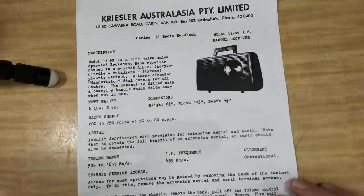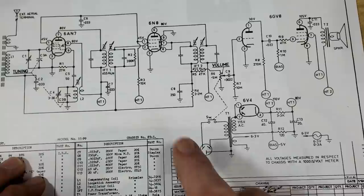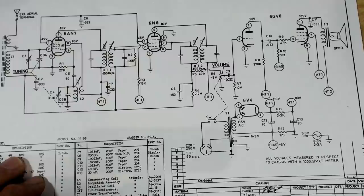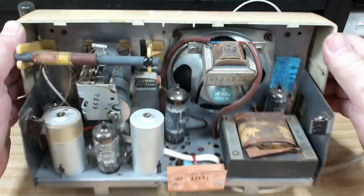I also downloaded the schematic. There's nothing unusual - 455 for the IF frequency, normal tuning range, conventional alignment. Here's the schematic and here's that 6GV8 with the triode and the pentode - just one valve split. So it's a five-valve set. This has got the 6V6 in it. It's got the HT2, HT1, and bias - nice and easy to read. I'll take the metal chassis out of the case now.